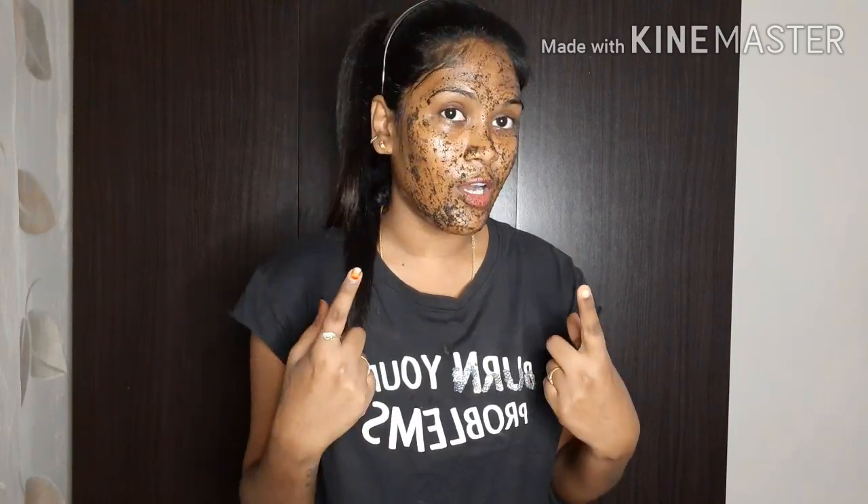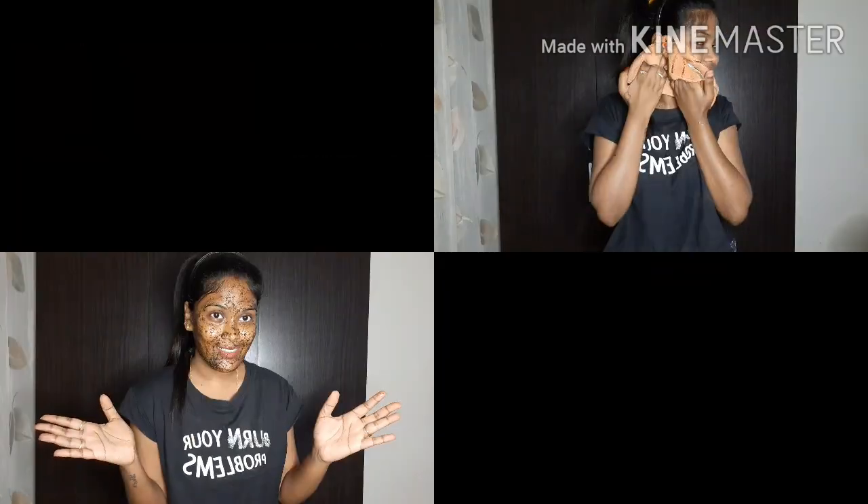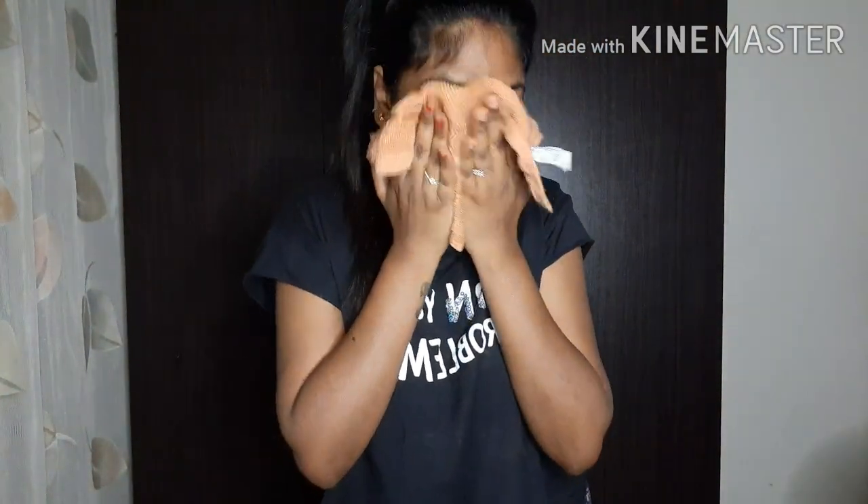I am going to wash my face now. After washing, we cannot let it dry right away. We wash this with lukewarm water, a little bit at a time, and try to wash it thoroughly to get a good natural result.